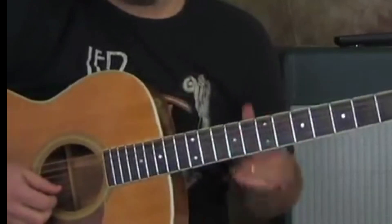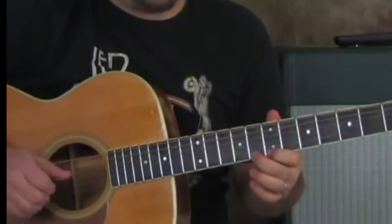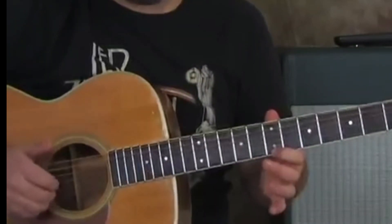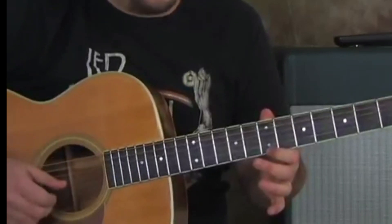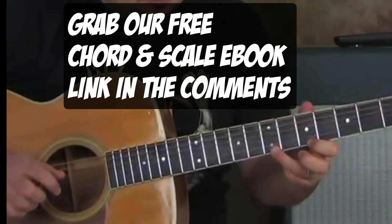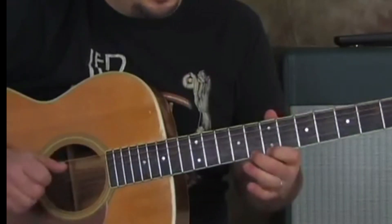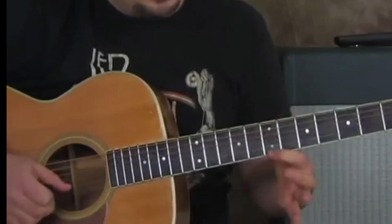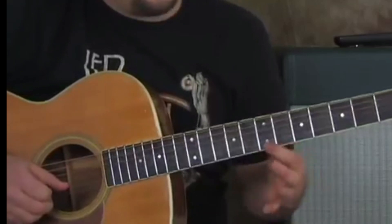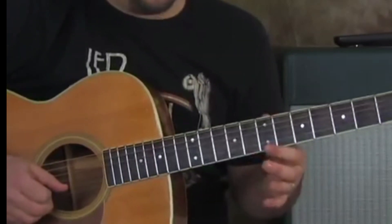The next thing I'm going to teach you is this little lick — and just keep in mind, it sounds like this. I'm actually playing the open B with the lick. With my middle finger, if I pluck the open B with it, it's got a nice full sound to it. It's seven, eight, and then seven, eight, seven — hammer on, pull off. Like this.